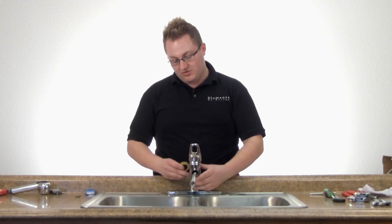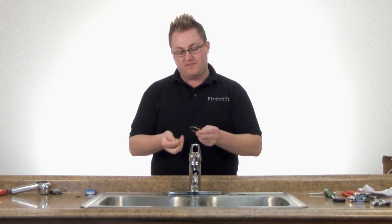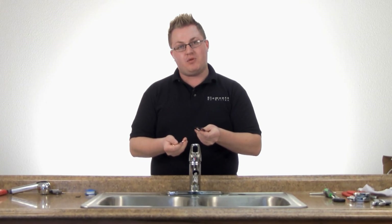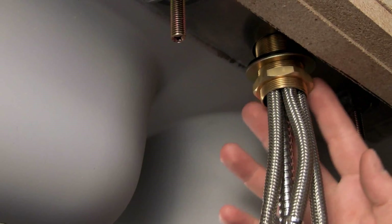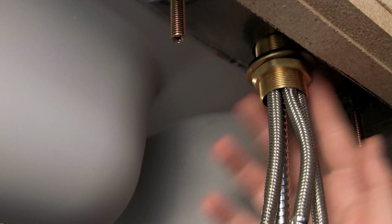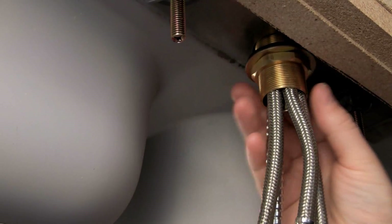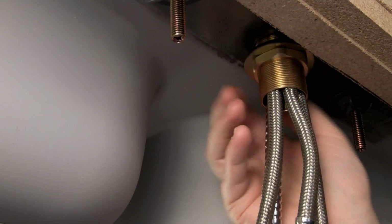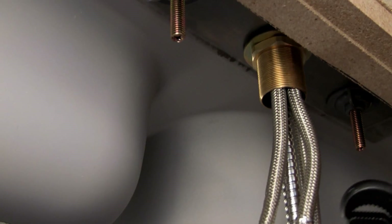Now that you've placed your faucet body into the deck, we're going to secure it with our lock nut, our metal washer, and our rubber washer. We're going to thread the lock nut on with our washers, all the way to the top until it's hand tight. Then we're going to use our basin wrench to tighten it the rest of the way.